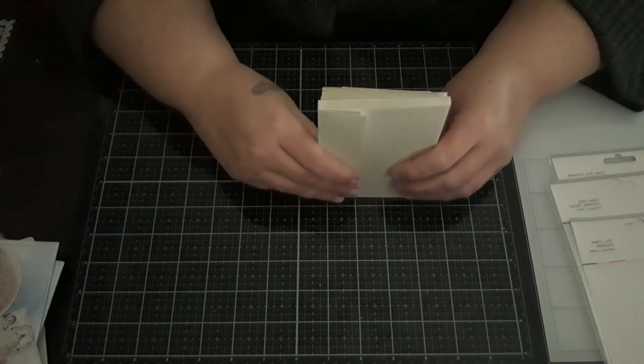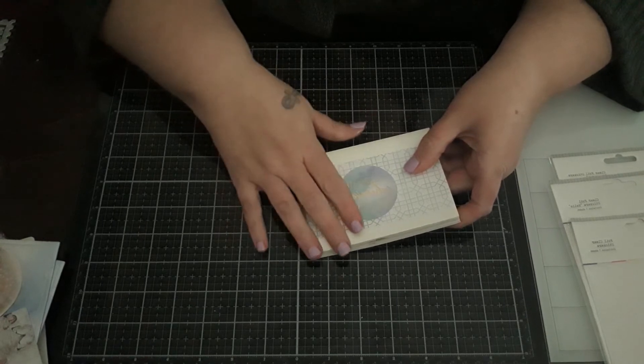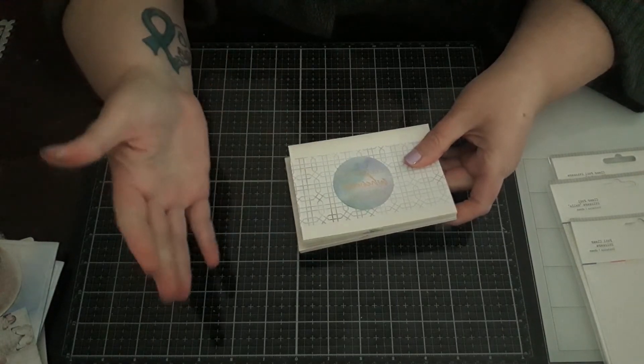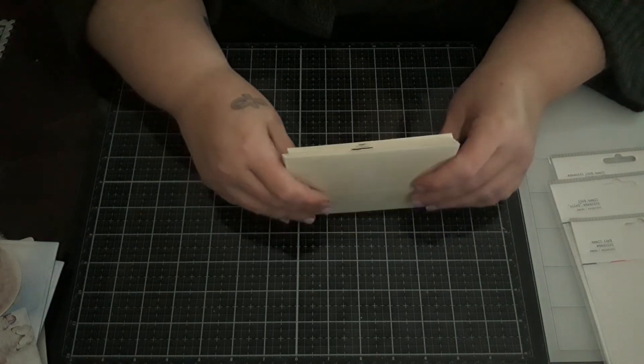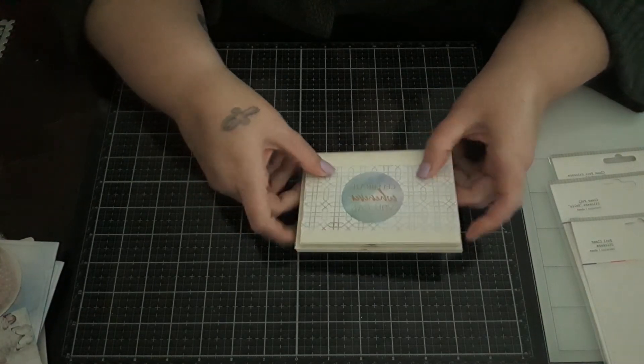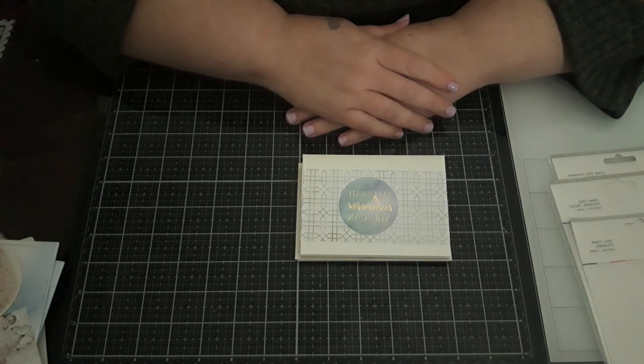A friend let me know she had ordered the Make a Splash collection for me — that's the mermaid collection by Rosie's Studio — and I'll be able to put that together with my Echo Park mermaid stuff and make things with all of that combined.